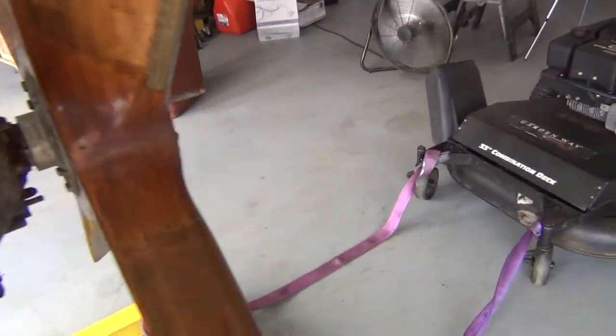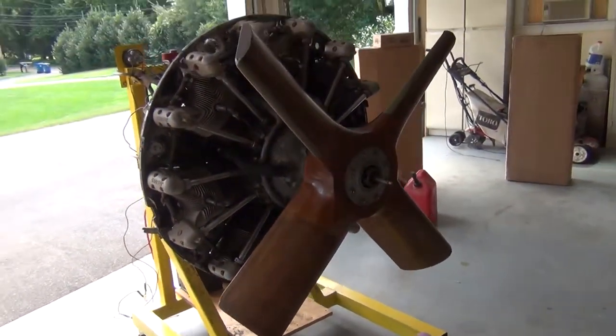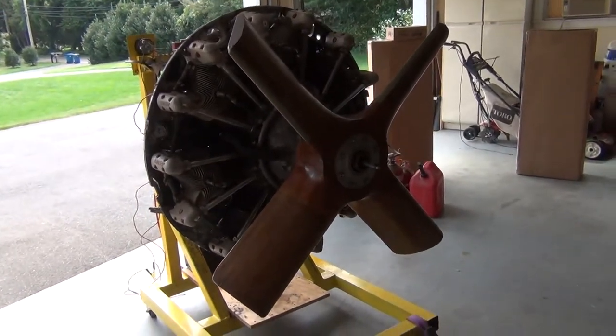Here we have a test club propeller that I used and you'll see that in the video upcoming. I just wanted to give you a preview.